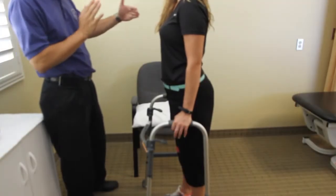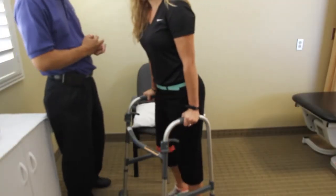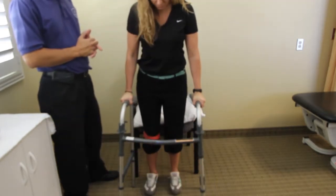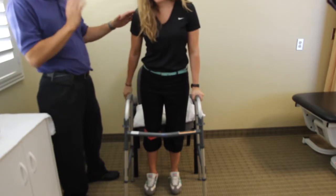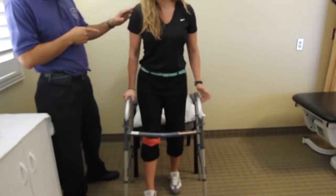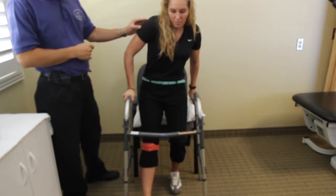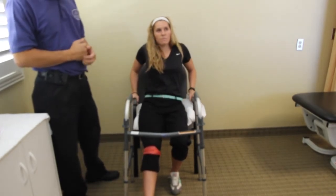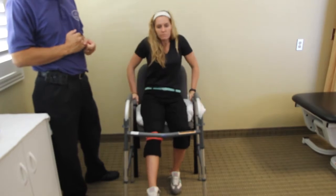First thing you're going to do is turn around and back up all the way until the back of your knees touch the chair. As you're going to reach the armrests of the chair — I'd prefer you use the armrests, find a chair with armrests as much as possible — it makes it easier for you to get in a chair. As you sit down, you grab the armrest and you kick the leg forward and you sit down. Obviously, the higher the chair, the easier it is for you to get in and out of.